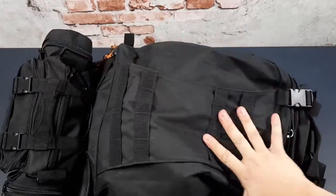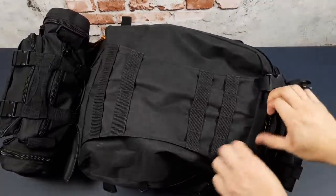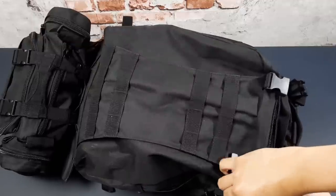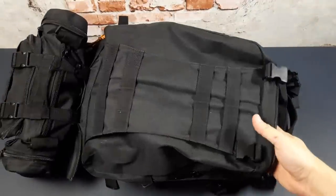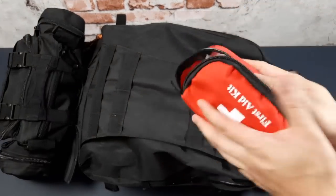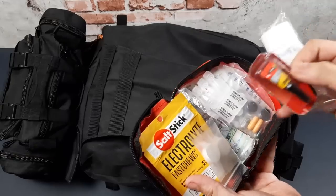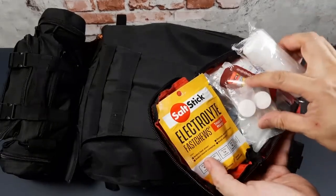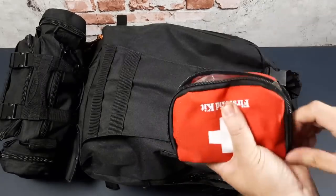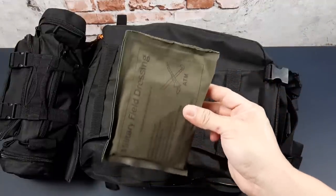Now let's start with the front pouch. There are two main compartments for this bag — one front and one main. The front pouch is where I keep essential tools and equipment. First, a first aid kit — essential for any bugout bag. Inside I've got everything you'd expect: gauze, bandages, ointments, eye drops, super glue, hand sanitizer, medication, and Fast Shoot electrolytes for a burst of energy if you're out for a long time. I also have a military-style first aid dressing for more severe wounds.